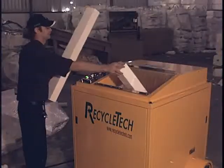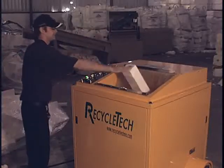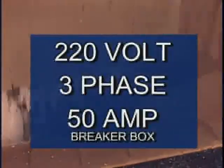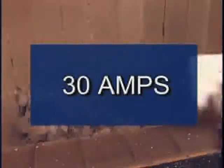The XT200 is a compact and durable unit that can process 200 pounds of polystyrene per hour. We recommend installing the unit to a 220-volt, three-phase, 50-amp breaker box for safe and efficient operation of the machine. Under normal operation, this unit uses approximately 30 amps.